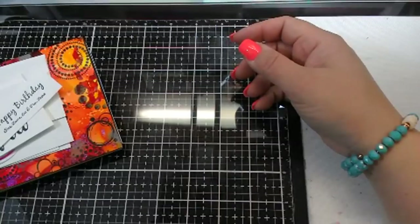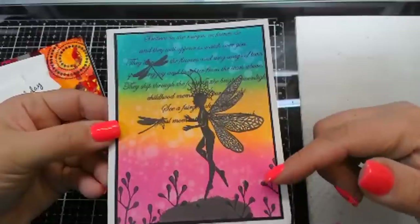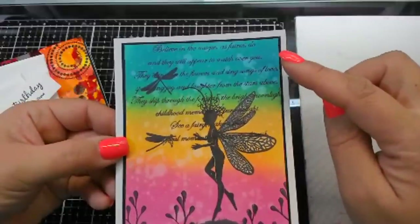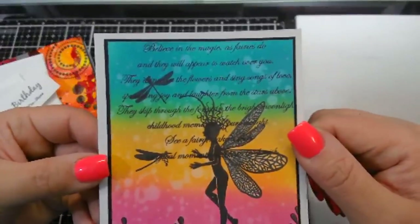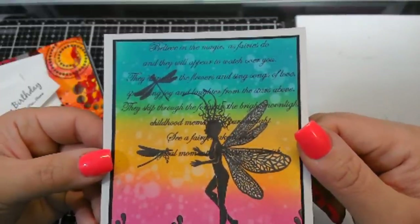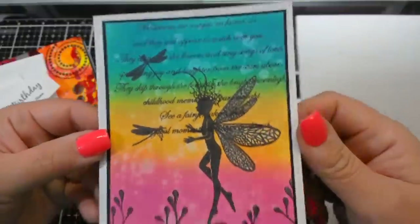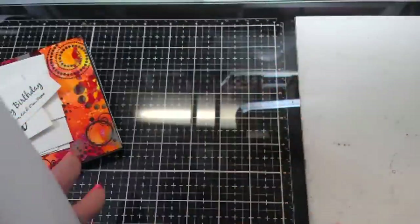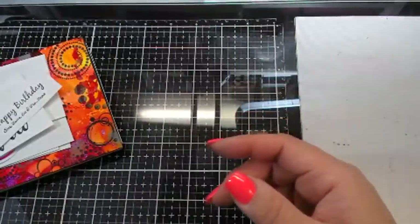I did get some fan mail today from Bonnie, and I wanted to show you guys. I love this card, Bonnie — I don't know what stamp you used here but it's super cute. It looks like she did distress oxides blended in the background and then did the water splash method. It says: 'Believe in the magic as fairies do and they will appear to watch over you. They dance in the flowers and sing songs of love, spreading joy and laughter from the stars above, they skip through the forest in the bright moonlight, childhood memories... see a fairy, make a wish.' She put the sparkle on the wings. Thank you, Bonnie — I love this card, it's super pretty, definitely going on my wall. I love when you guys send me mail.